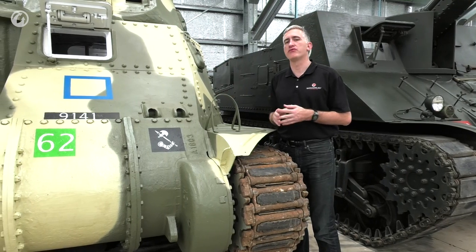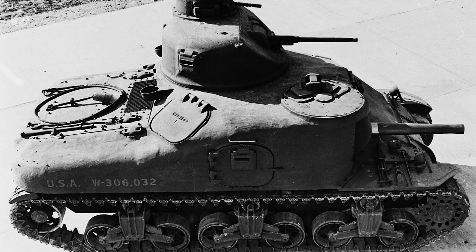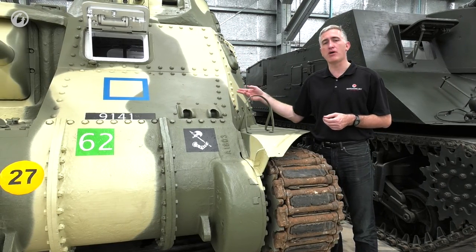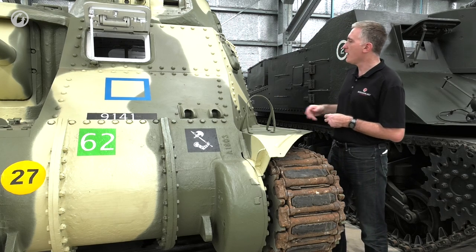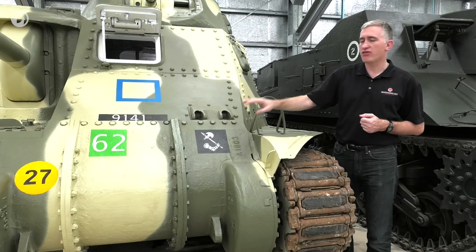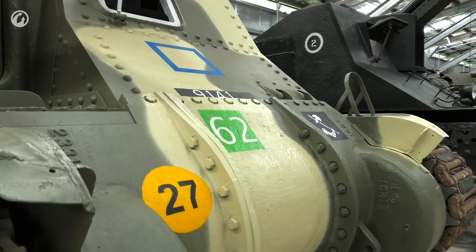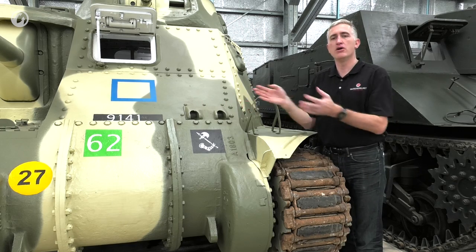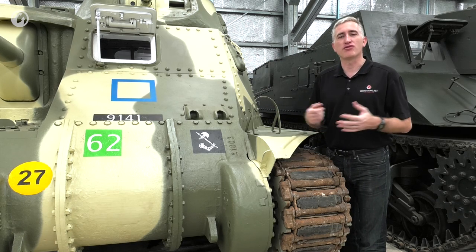Starting off with the hull, this is one of the riveted construction examples. About 300 cast-hulled vehicles were built by Alco and another 350 welded-hull by Baldwin, but the vast majority of M3s were riveted. This was the heaviest and most time-consuming form of construction, and there was also the minor hazard that rivets could pop off and become projectiles inside the tank. The armour itself is pretty reasonable for the time: about two inches on the upper slope, one and a half inches down here sloped at 53 degrees, and the three-piece final drive housing is about two inches. The great thing about the final drive and transmission housing — which was kept on the M4 — was how easy it was to access the transmission. You simply unbolt the housing and pull it off; two guys could do it with a crane, which was an amazing piece of user-friendly design compared to a lot of other vehicles at the time.